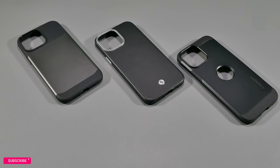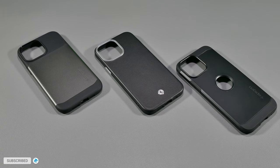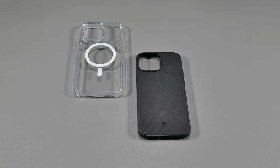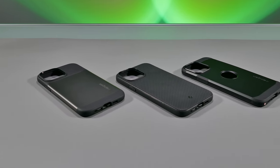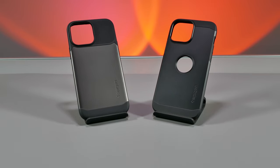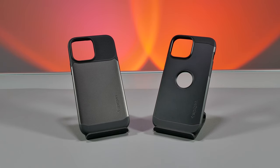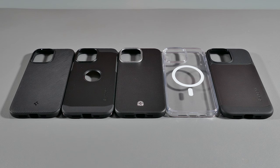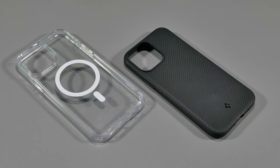Hey everyone, back here with another iPhone case review. I finally decided to review one of the most popular budget iPhone case brands on the market. Spigen offers a pretty big line of different cases, but in this video I'll be going over all their MagSafe cases that they have to offer, and help you in finding the right one to get. I'll go over five of their MagSafe cases and first talk about the design and build quality of each case, as well as how well they fit and protect your iPhone.